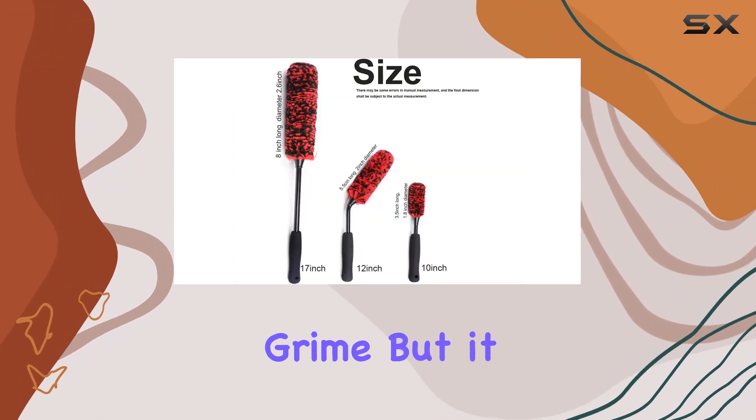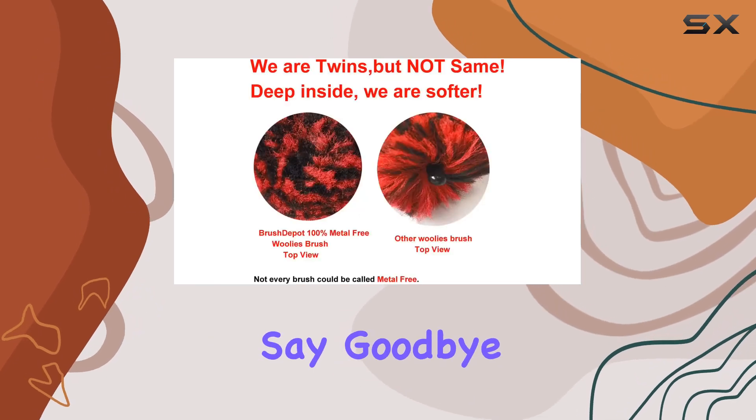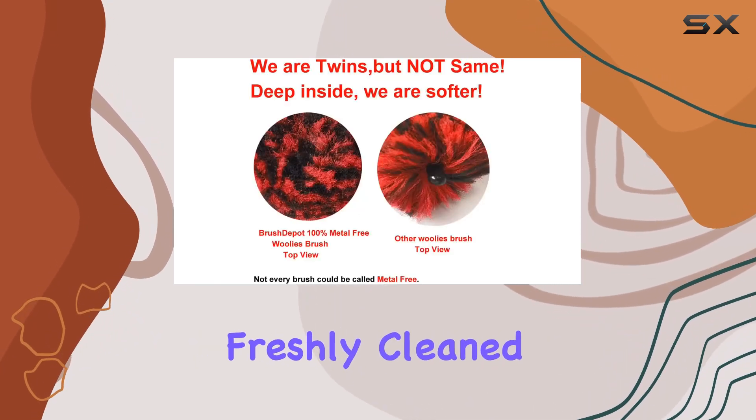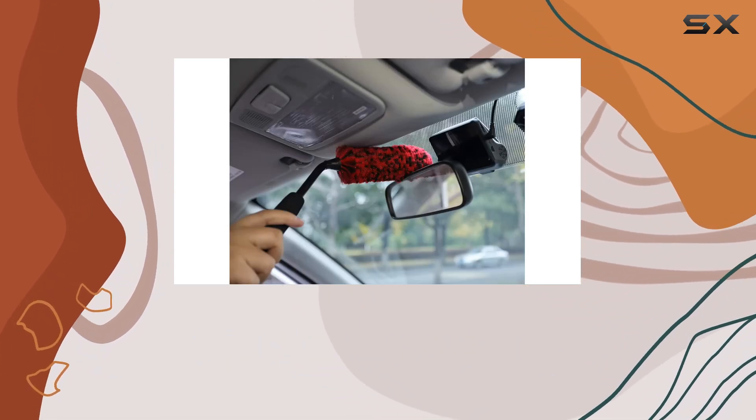The synthetic wool fiber not only efficiently lifts dirt and grime but also doesn't flick dirty water back onto your wheels. Say goodbye to those frustrating water spots that ruin your freshly cleaned rims.